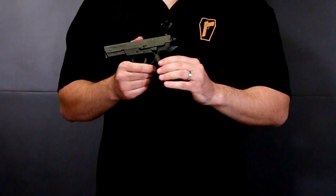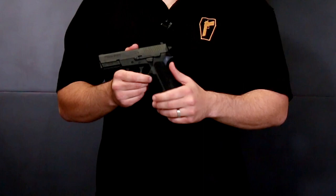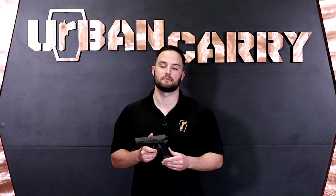See more of our videos by subscribing to our YouTube channel. If you found this video helpful or know somebody who would benefit, share it with them on social media. When you subscribe, you'll get more videos on concealed carry best practices, firearms care and maintenance, and how to utilize the full line of Urban Carry products. That's it for today — until next time, keep calm and return fire.